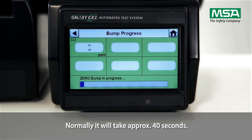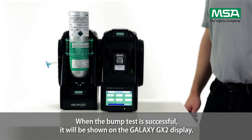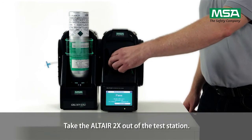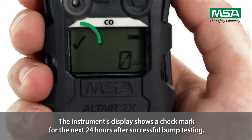Normally, it will take approximately 40 seconds. When the bump test is successful, it will be shown on the Galaxy GX2 display. Take the Altair 2X out of the test station. The instrument's display shows a check mark for the next 24 hours after successful bump testing.